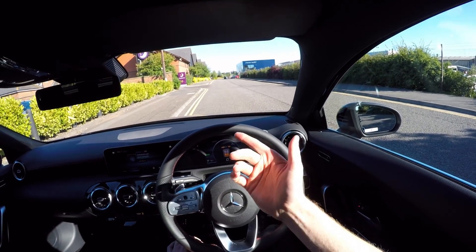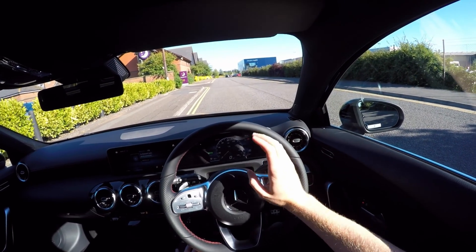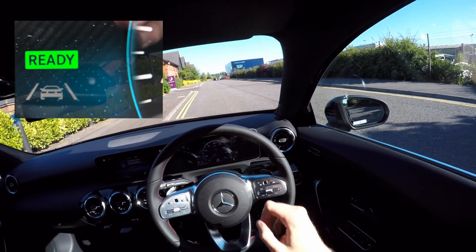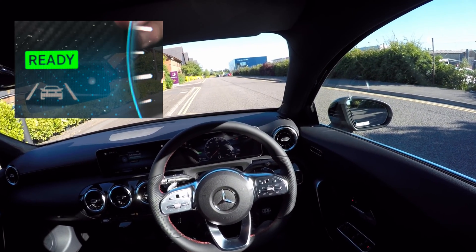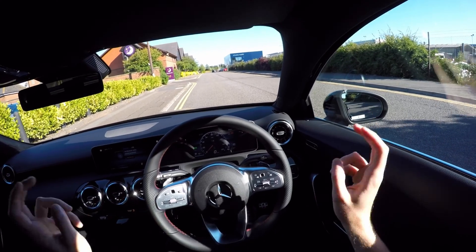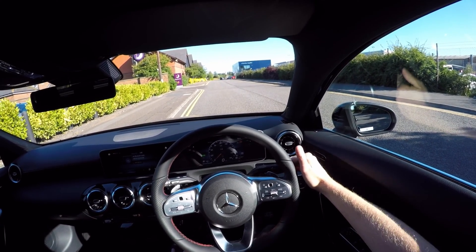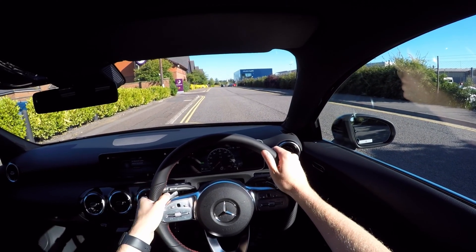If you heard it, there was a little click from the engine, but that was pretty much it. Notice most importantly, it says 'Ready' over here on the left-hand side of the dashboard. When it says ready, you treat the car as if the engine's on. Gear stick — I literally just go down for drive. The handbrake's just come off and we're good to go.